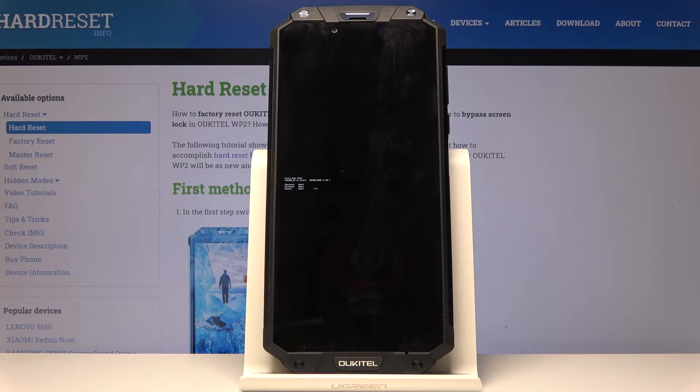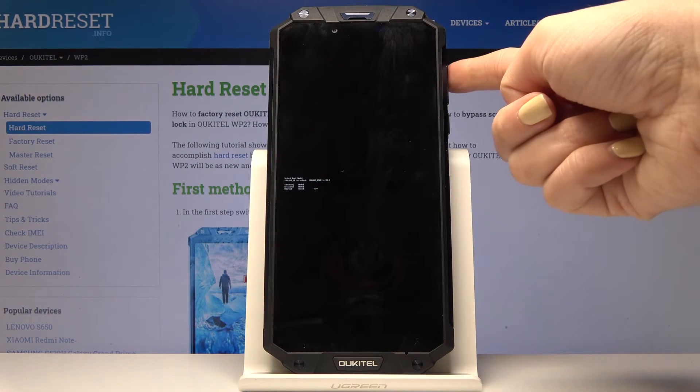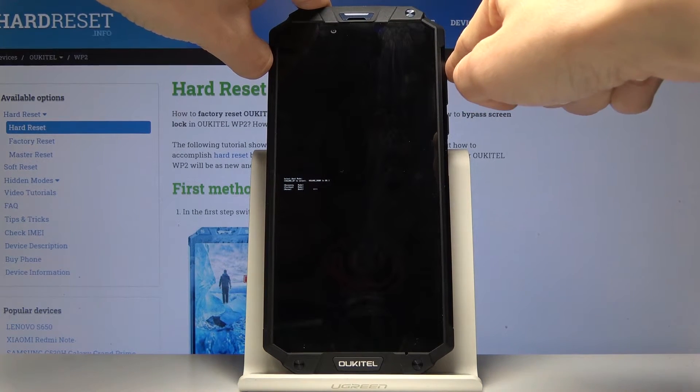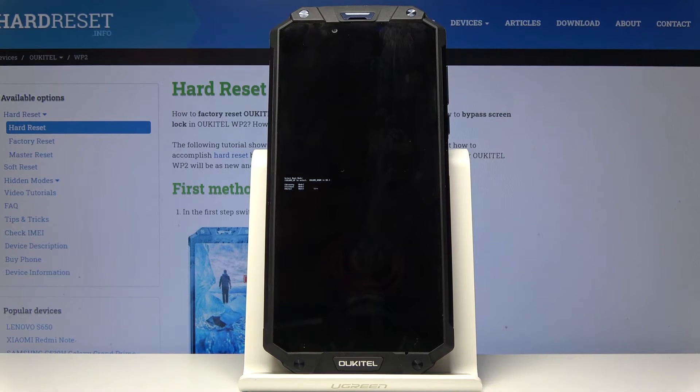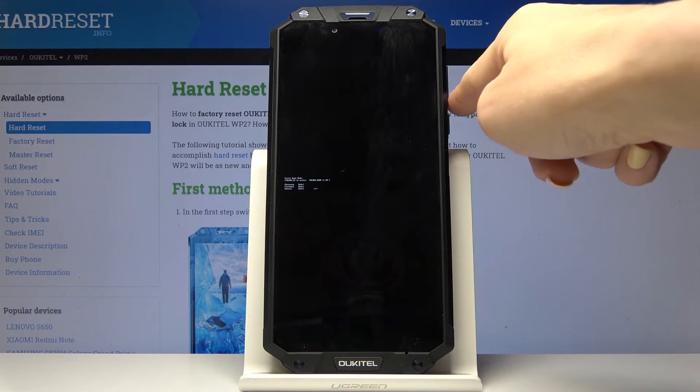And here it is. So now you are in boot mode, in which you can navigate by using the volume up key — just like that. Here you can open recovery mode, fast boot mode, and also you can go back to the normal mode.